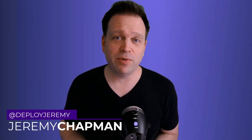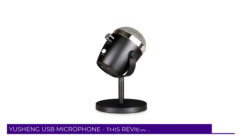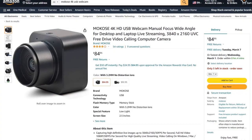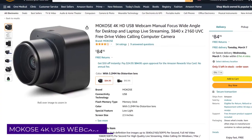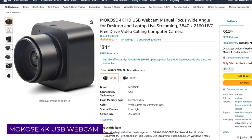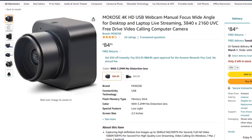Just how good or how bad is the cheapest USB microphone on Amazon right now? This is the Yusheng USB microphone, going for $16.99 on Amazon. I'm pairing that with the cheapest 4K webcam that has some quality to it, which is the Makose USB 4K webcam going for about $85 on Amazon.